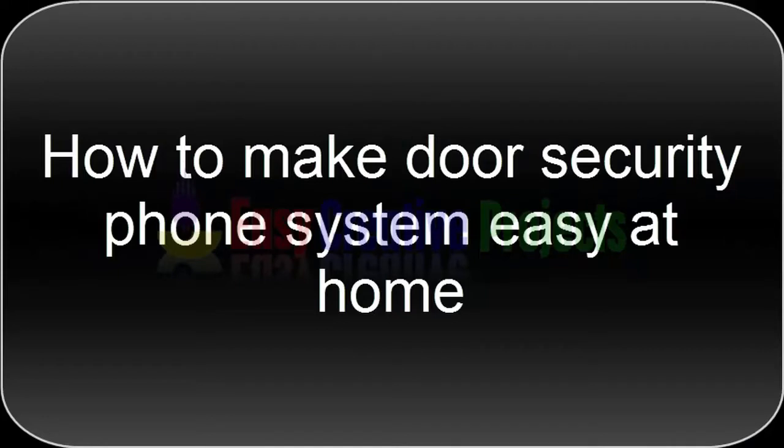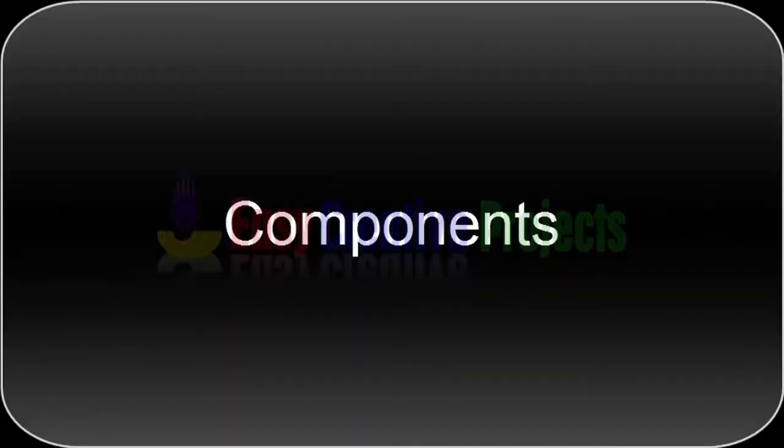Hello friends! Today we learn how to make a door security phone system easily at home. For making this project we need some components.